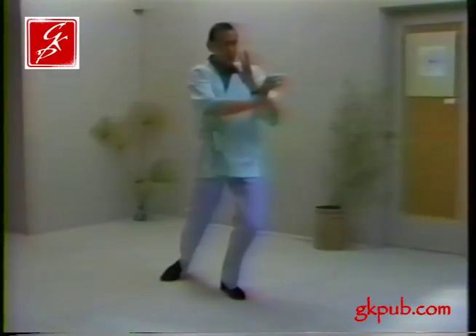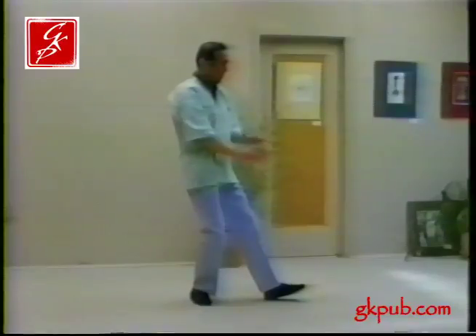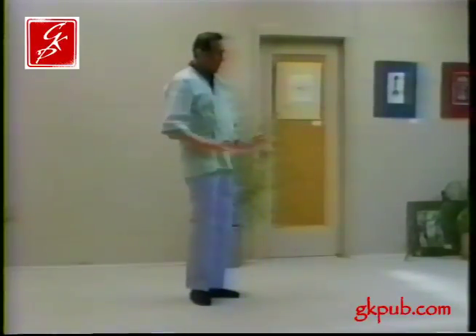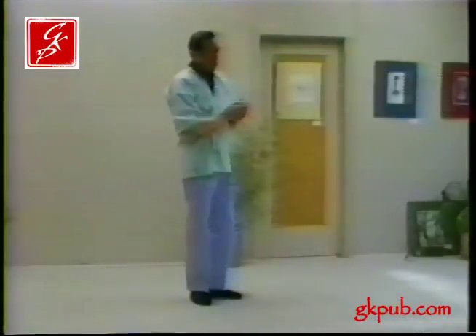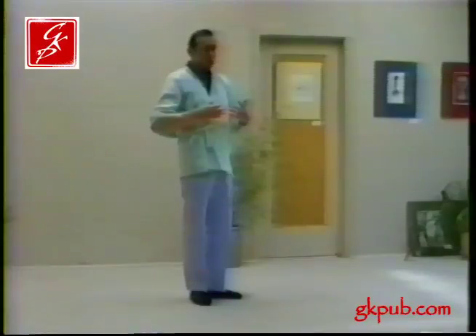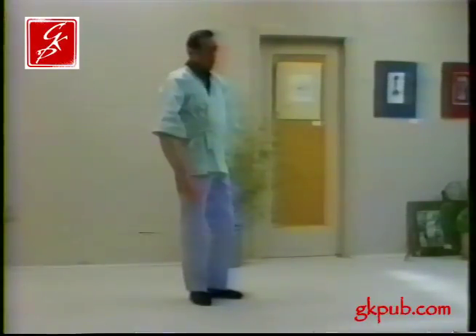Once again it's done more with the wrists than with the arms. If the arms are used and flap wildly there will be tension. And any tension will tend to close the meridian channels so that the chi will not flow through them the way that it should.